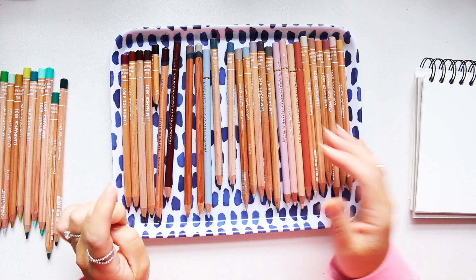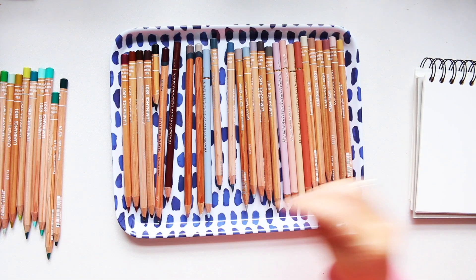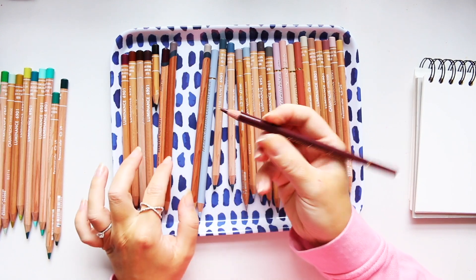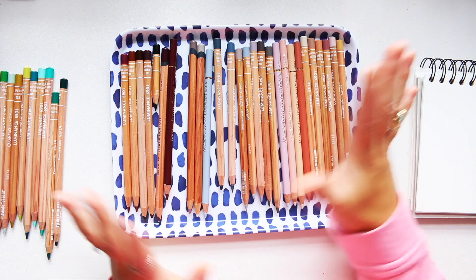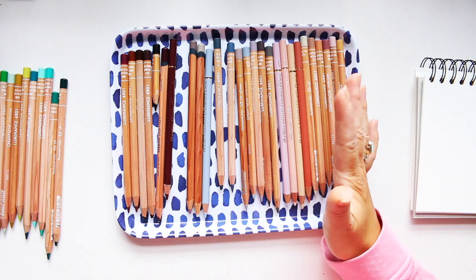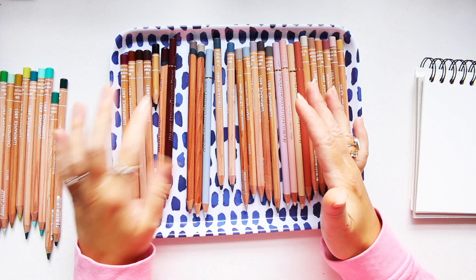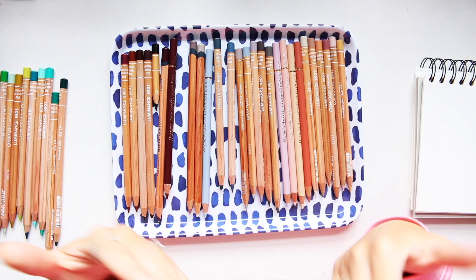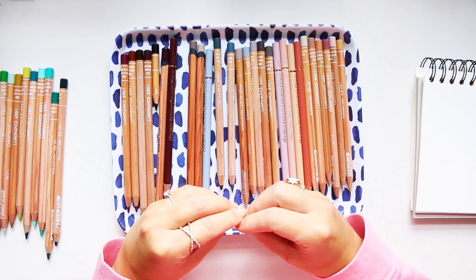Holbeins are fantastic but I don't use them as often. I love the color, however the texture is not as layerable as the others. I find if I use a little bit of Holbein somewhere then that is it — I cannot layer on top of it. They're very waxy with the finish, so when I press, that's it, I can't push it further. However, with Derwent Lightfast and Luminance, both are super layerable.